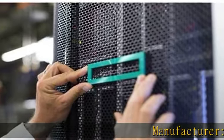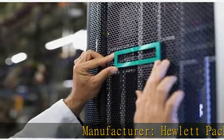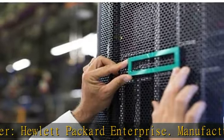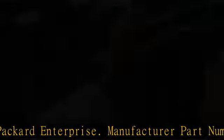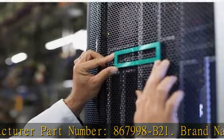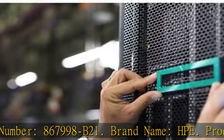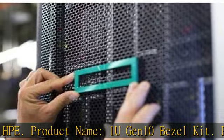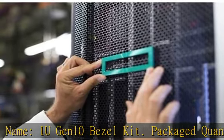Manufacturer: Hewlett Packard Enterprise. Manufacturer part number: 867998-B21. Brand name: HPE. Product name: 1U Gen10 Bezel Kit. Packaged quantity: 1. Product type: bezel panel. Physical characteristics compatible rack height: 1U. Miscellaneous compatibility: HPE ProLiant DL360 Gen10 Server.